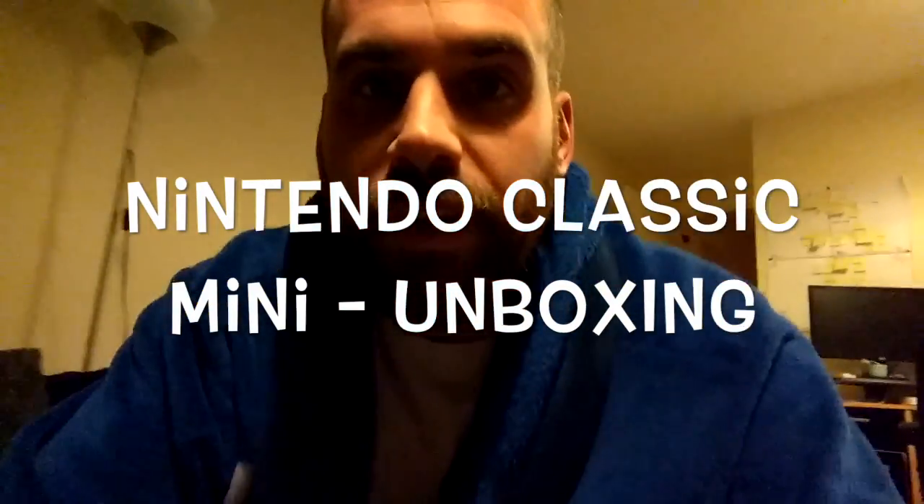I'm Leighton. Today's the 11th of November 2016 and the Nintendo Classic was released yesterday and I have a copy of it.